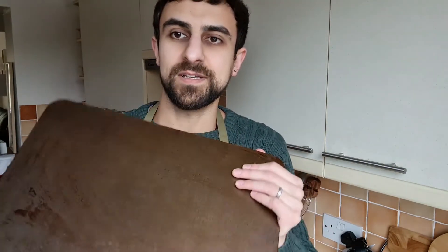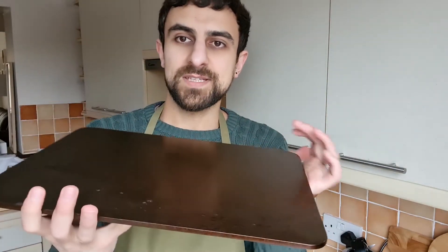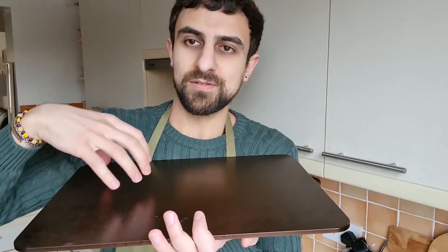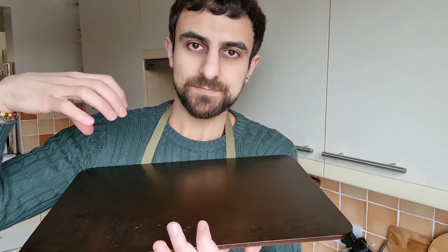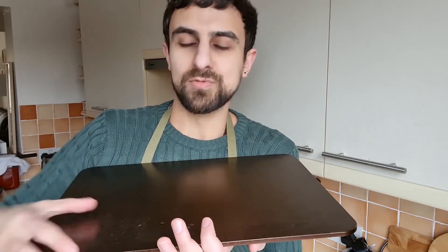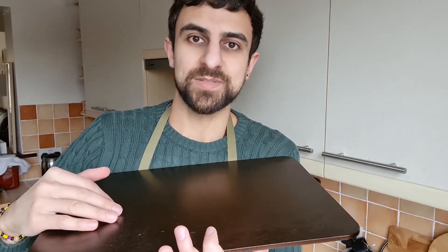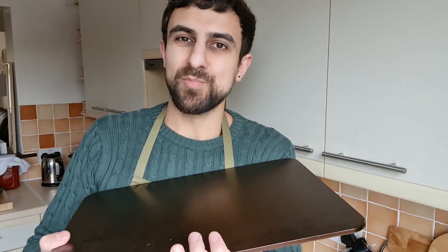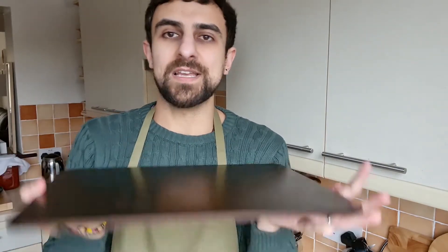I highly recommend using a baking steel like this one — it's about a six kilo stainless steel that's been seasoned. It gets really hot when preheated in the oven and ensures a really nice oven spring and a crispy bottom on the baguettes. You can use a normal oven tray, but the bottom may be a bit soggy and you might need to flip them and bake a few more minutes. I highly recommend using a baking steel or baking stone.